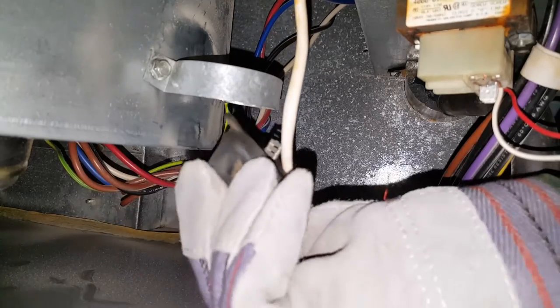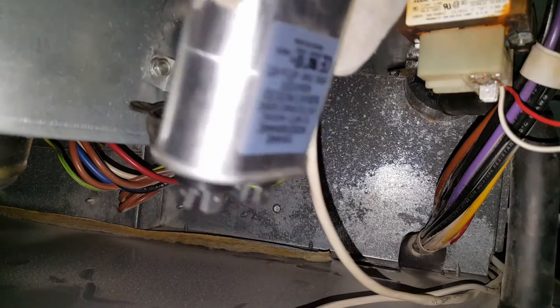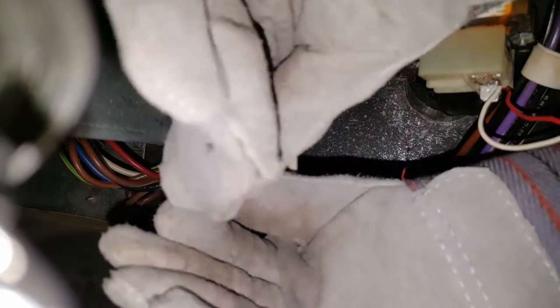Checking out these terminals here — we've got two terminals going to attach to the new capacitor. We have the new capacitor here and we're going to attach those leads.